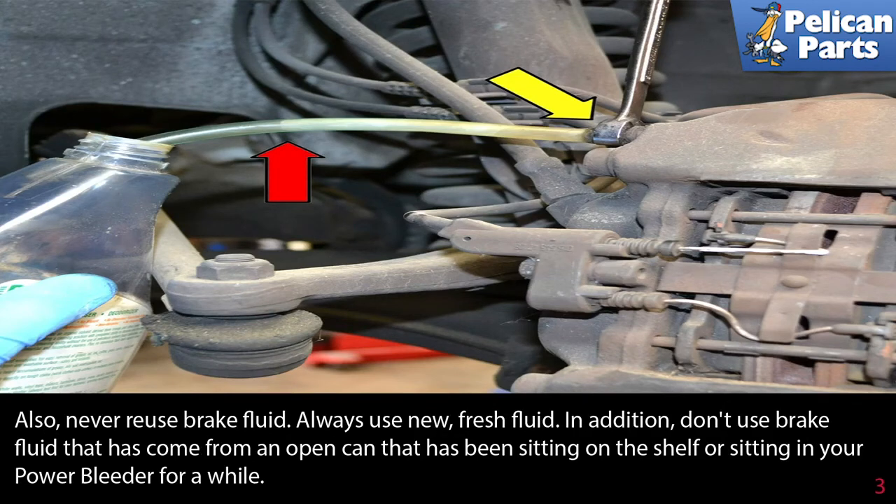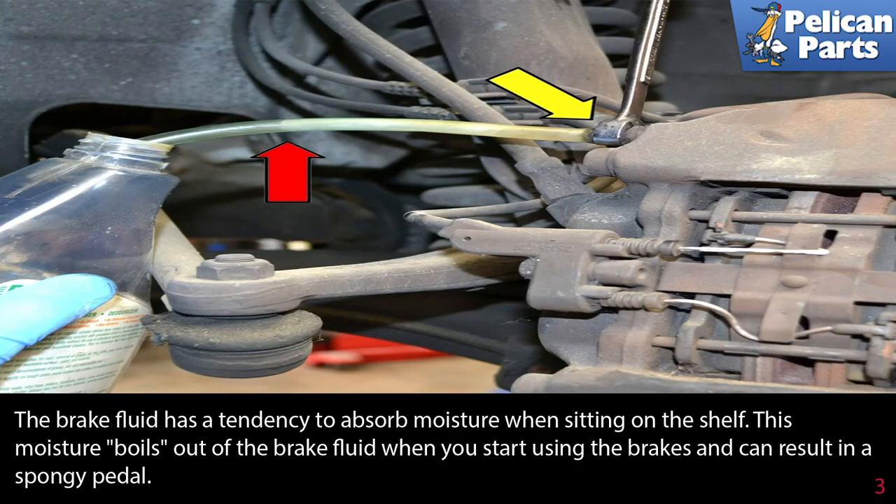Also, never reuse brake fluid. Always use new, fresh fluid. In addition, don't use brake fluid that has come from an open can that has been sitting on a shelf or sitting in your power bleeder for a while. Brake fluid has a tendency to absorb moisture when sitting on the shelf. This moisture boils out of the brake fluid when you start using the brakes and can result in a spongy pedal feel.